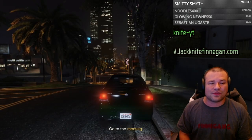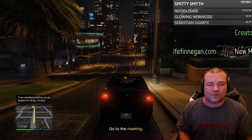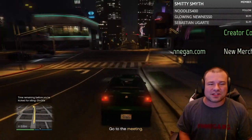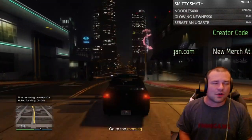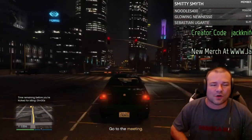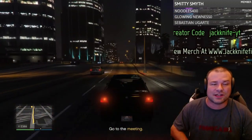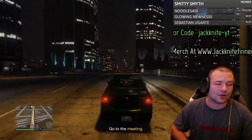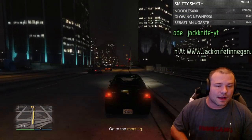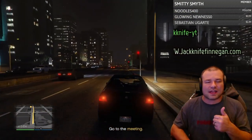Everything is recorded in 1080p — even your screenshot is 1080p quality, so that is awesome. In case you don't know, this is Grand Theft Auto 5. We're going to play a little bit so you can see exactly what it looks like. Let me know in the comments — does it look good or not? This is an Xbox One game on an Xbox Series X console.